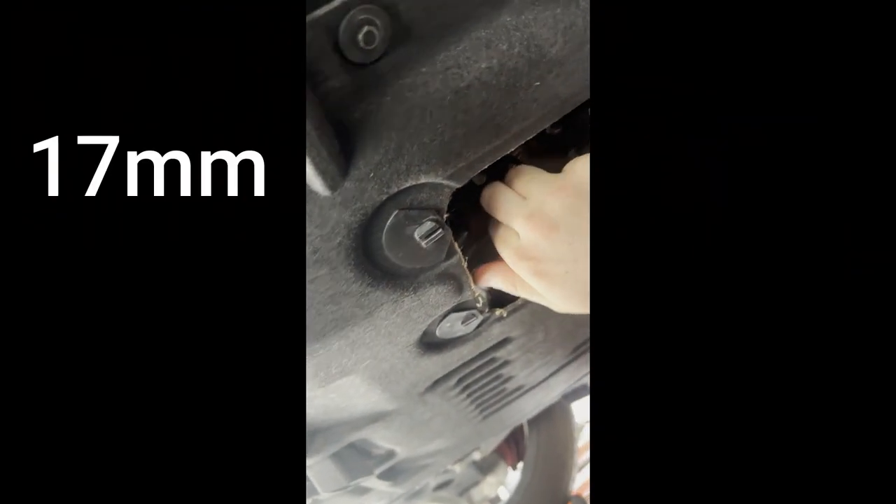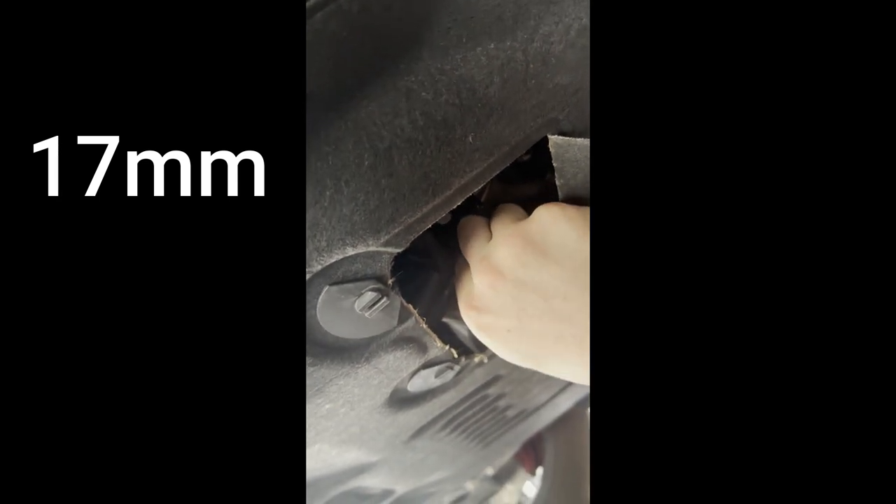Here we're reinstalling the drain plug, which is 17mm again. Make sure you replace the washers on it, take your time, get it hand-tight, and then use the wrench to snug it up.